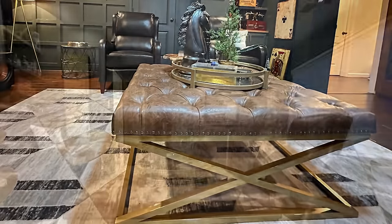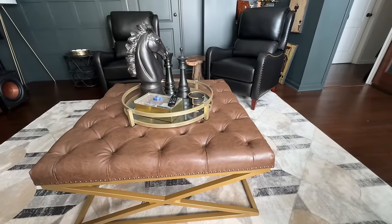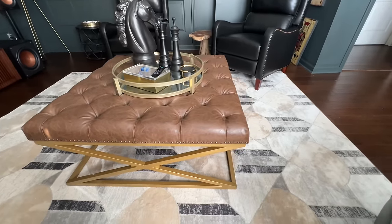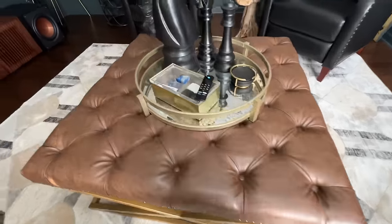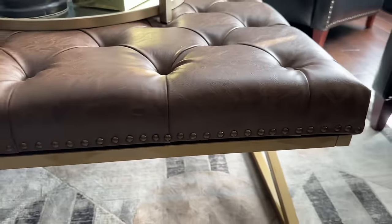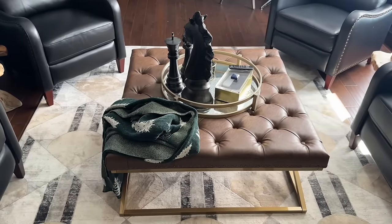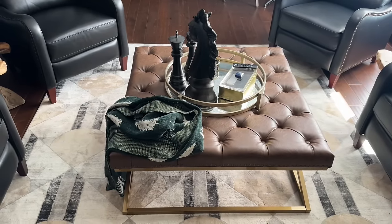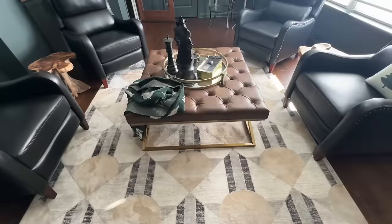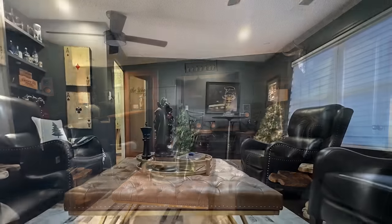Once I got it all put together and my husband tightened the screws, we put it in its new home right between our four new chairs. It's absolutely gorgeous. I didn't want it to be black — this brown ottoman only comes in one color. Although it looks a little bit darker on the website, this is the actual color I needed it to be. It's a pretty brown trimmed in gold nail heads and I absolutely love the gold base, which has an opening so you can store baskets underneath it. You can use it as a table or a bench. So thank you Ernest for sponsoring this portion of the video. I'll leave a link to this ottoman in the description as well as a coupon code.